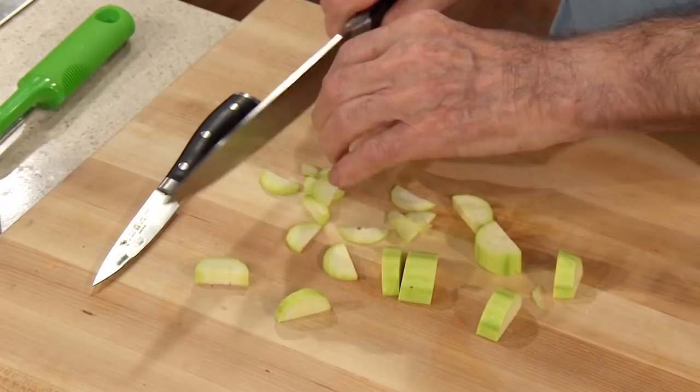Proper knife techniques are essential, and I'm not a genius. Some people learn a little bit faster than others, but anyone who does that type of practice can do that within a few weeks or whatever. And it does take some of the drudgery out of cooking if you have good knife skills.